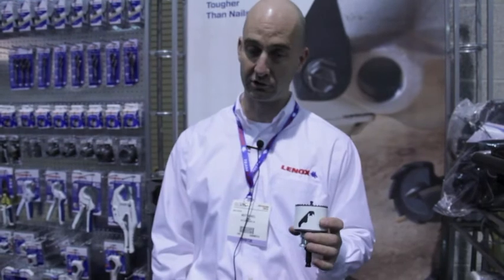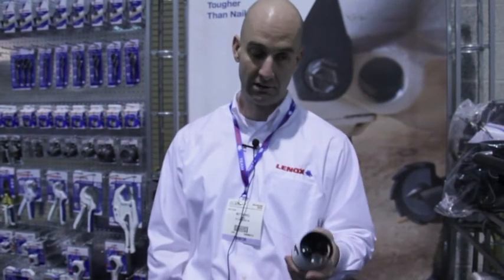These bi-metal hole saws are good for cutting both wood and metal. We've increased the speed of the cut in wood two times faster, and made it last twice as long in metal, giving you an all-around solution that's best in class.